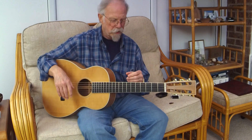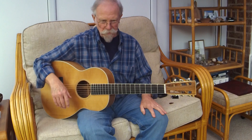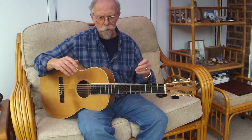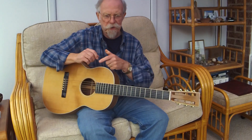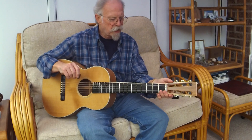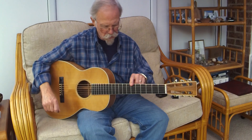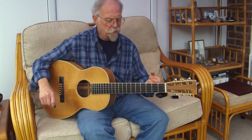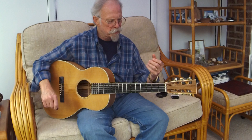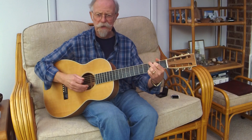He used thicker braces than a double-O would normally have because he thought I was a heavy player. Whatever he did, it worked. There were some issues — the bridge was wrongly placed, and this is actually the third bridge that's on it. It lives on a hanger behind me in my little office upstairs, listens to the radio all the time, and I use light strings — often strings I've taken off my other guitars — because it seems to respond better to slightly duller strings.